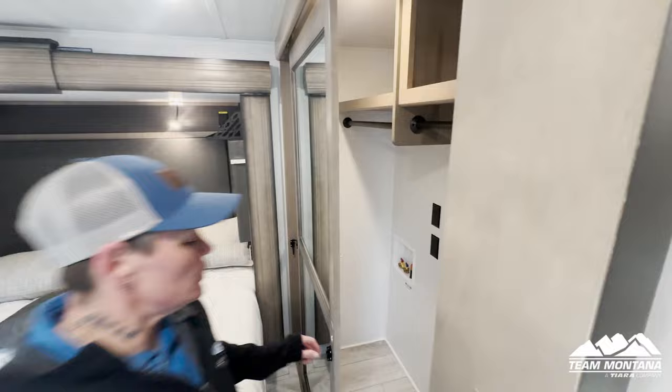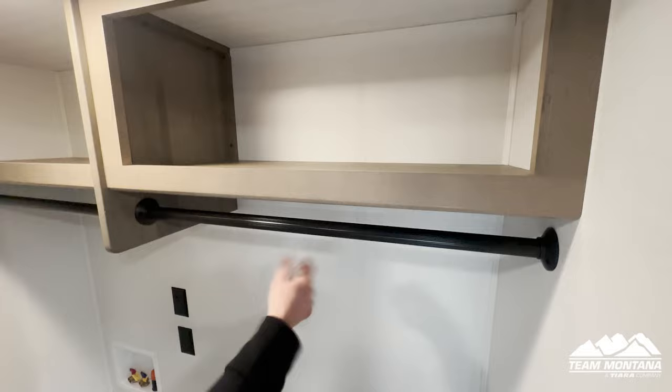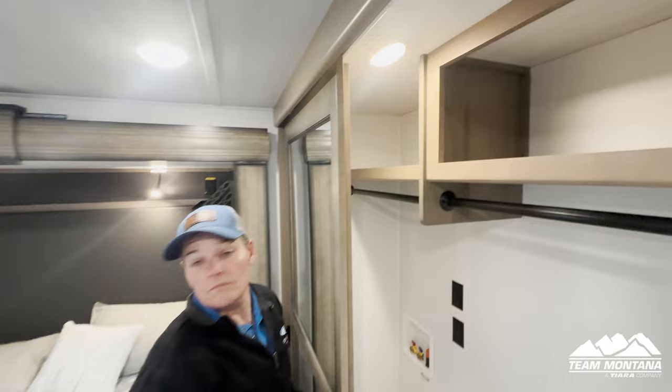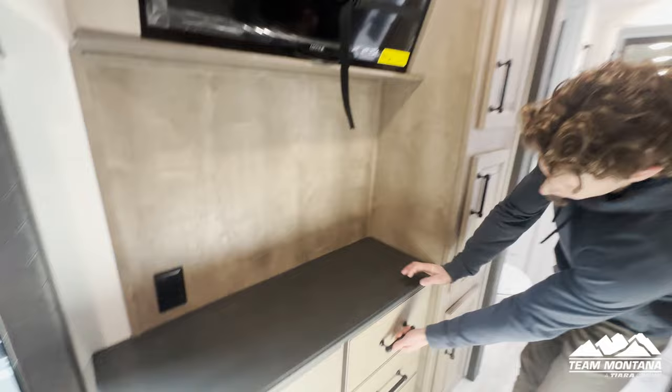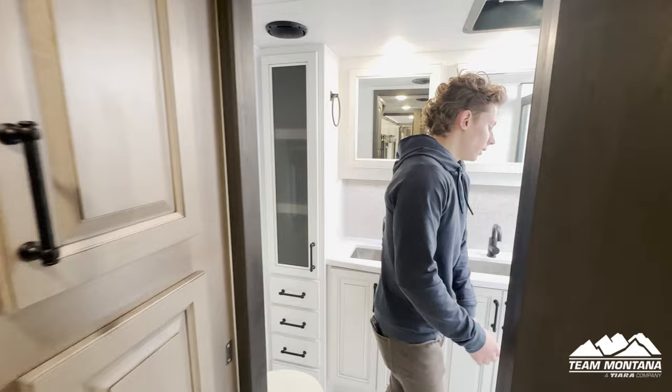Right behind here is the closet in the master bedroom. There's a washer and dryer hookup with outlets to plug them in. You have storage space up here, able to hang your clothes, and there's also a motion sensor light — no light switch needed. You also have dresser-style storage and extra storage space if you want to fold shirts, pants, or anything you'd like.